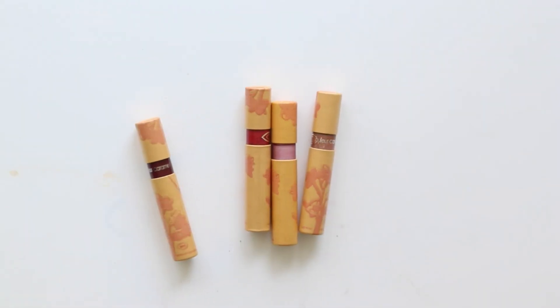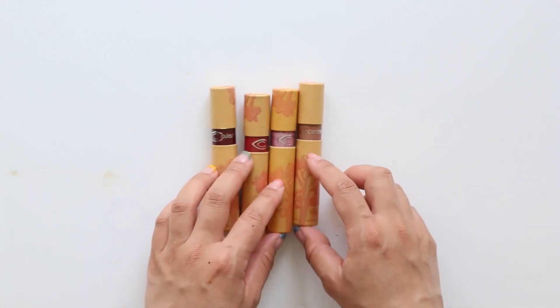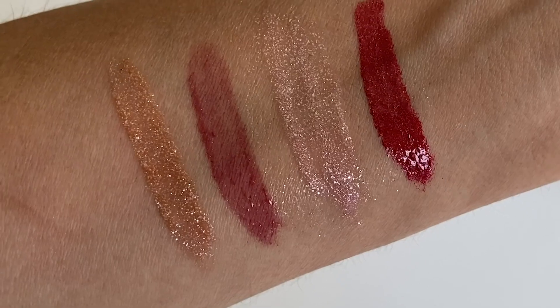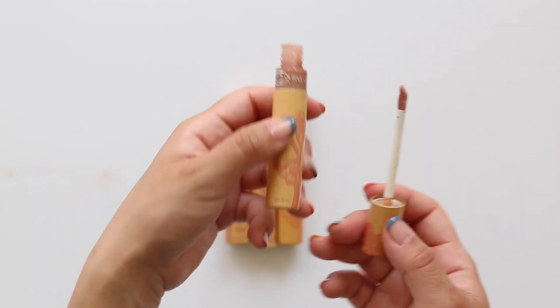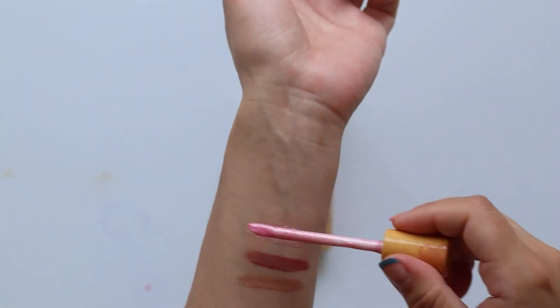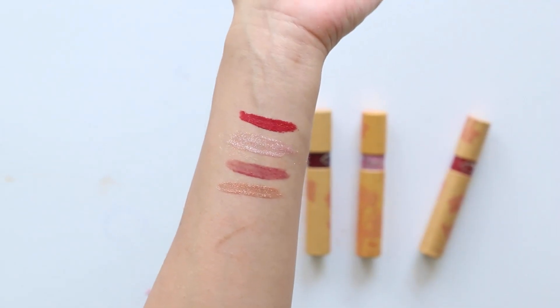Next up we have some lip glosses, and to be honest these didn't really make it for me. The pigmentation is great and they are really hydrating, but I just don't enjoy the amount of glitter in them. If you enjoy that, you should definitely give these a go — there's nothing really wrong with the product itself, they just didn't make it for me. Let me swatch the shades I have so you can see how they look in different lights.